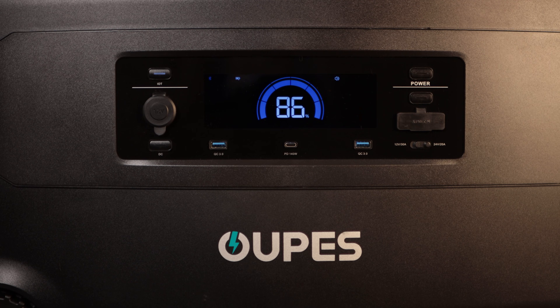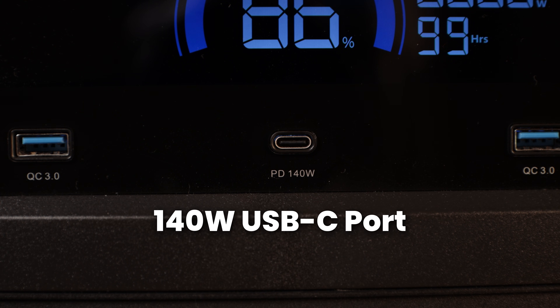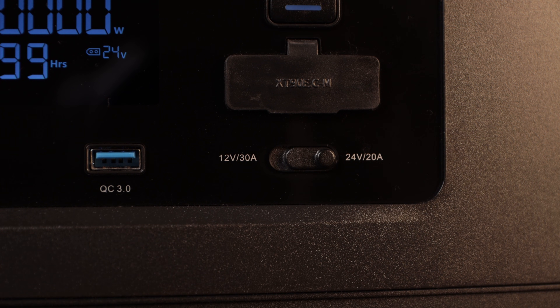Taking a look at the front, you'll find the high-quality display and all of the DC outputs, including one 12-volt cigarette port, one 140-watt USB-C port, two 18-watt USB-A ports, and one XT90 port with a switch to toggle between 12-volt and 24-volt.